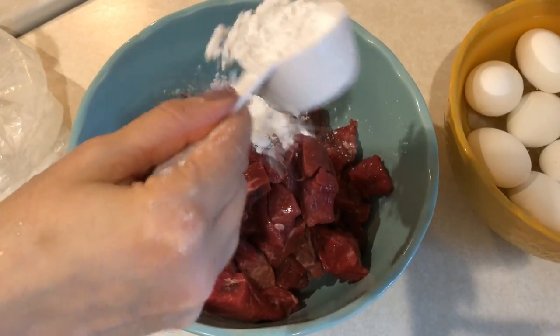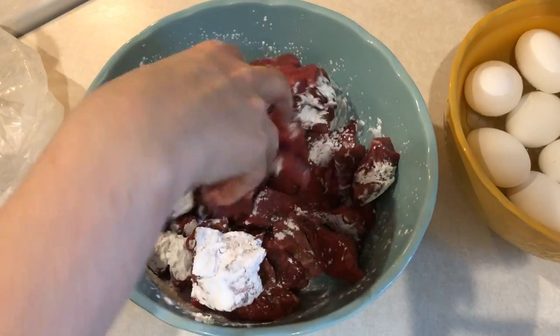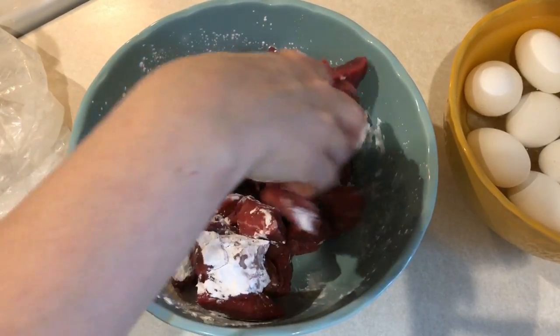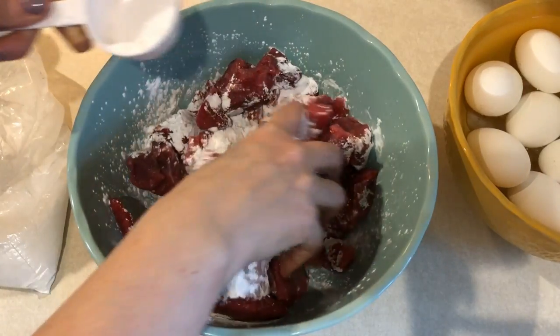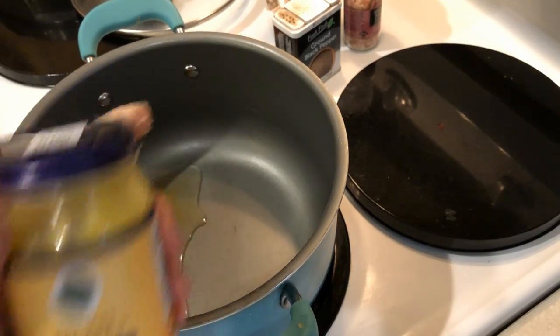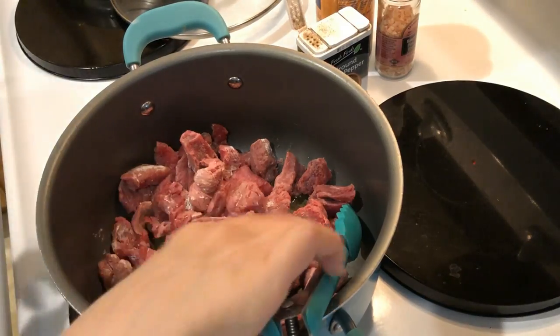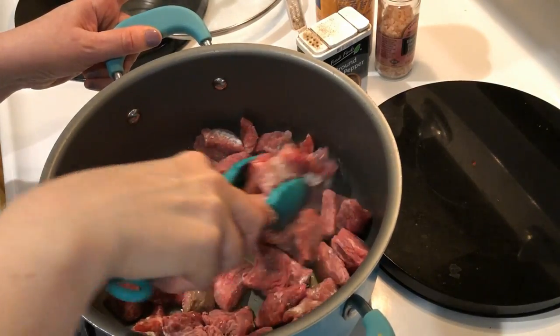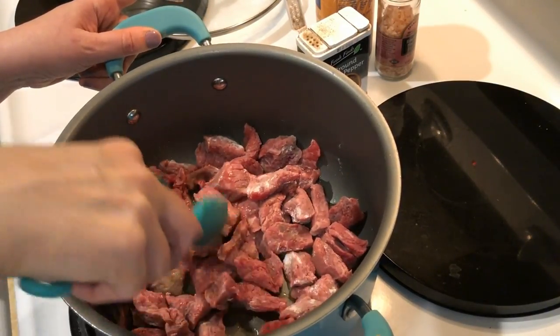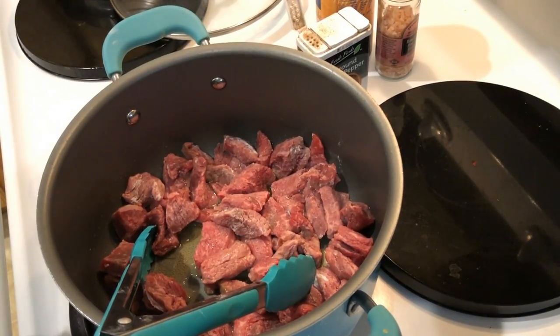To make the beef stew, take some lean grass-fed beef cut up into cubes. Add a quarter cup of tapioca flour and mix it around to get it nice and coated. While doing that, melt one tablespoon of ghee in a large pot. Once the ghee has melted and the pot is hot, add in the beef and sear all the pieces. You can substitute oil for the ghee as well.